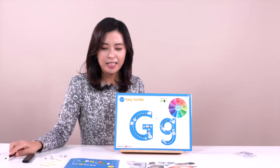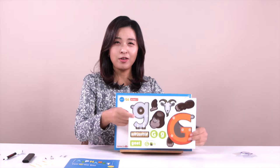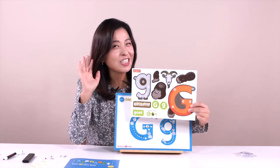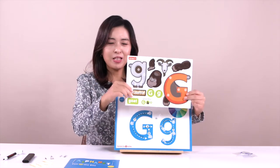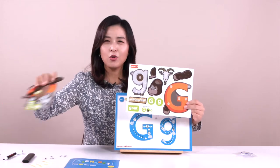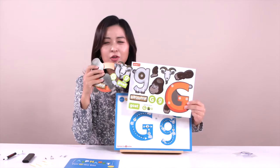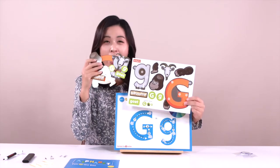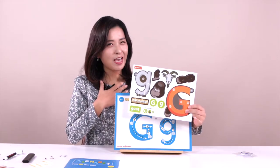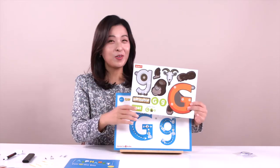Have a look at this — we have an activity ball. You guys remember what it's called? Activity ball. Can you repeat after me one more time? Activity ball. We are going to make a gorilla and a goat. Do you want to make them today? Yes! If you want to make this very cool animal character, please follow my direction and listen very carefully.